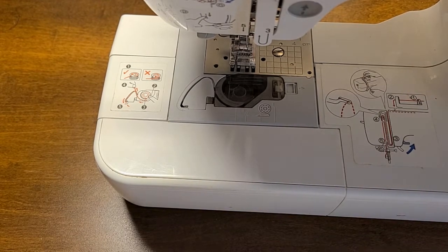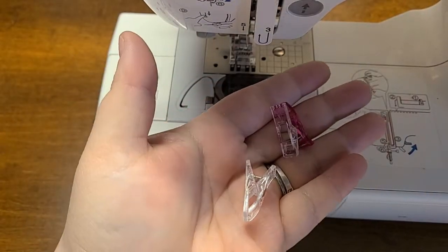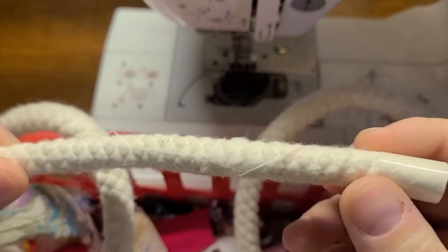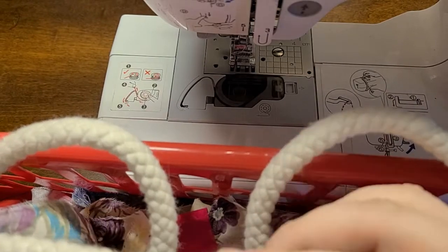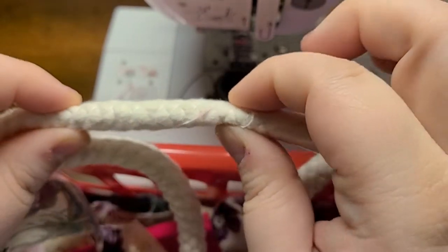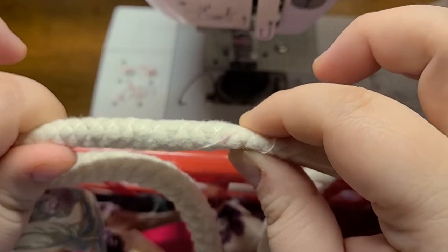For today's video you're going to need your sewing machine, a couple of wonder clips, and some rope. This rope I purchased at Hobby Lobby — it's 56 cents a yard and it is one centimeter wide. It's very squishy and very soft. It looks thick and scary, but trust me, your sewing machine will go through it.